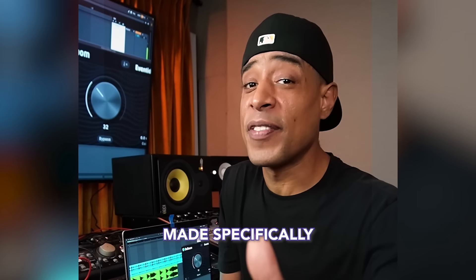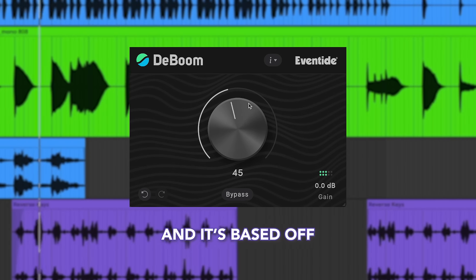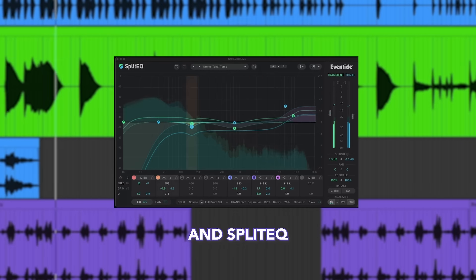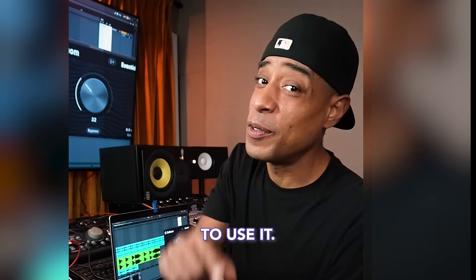Makes it sound too boomy? Here's a plug-in made specifically to fix that. This is D-Boom by Eventide Audio, and it's based off the same structural split technology from the groundbreaking Fission Tube and Split EQ. D-Boom surgically treats low-end issues with a single control. Here's three ways to use it.